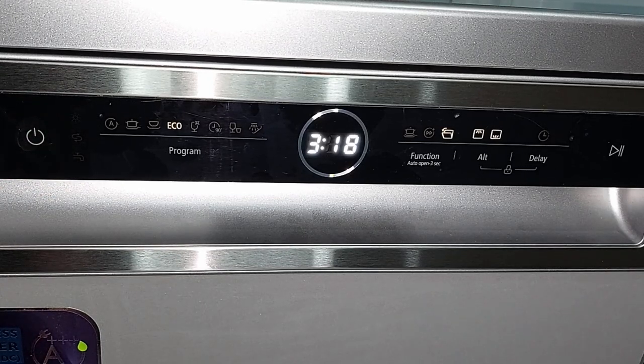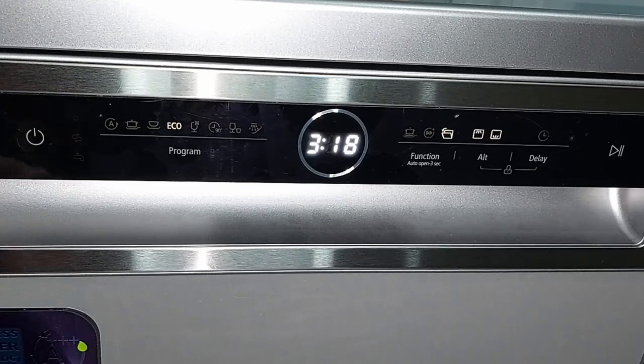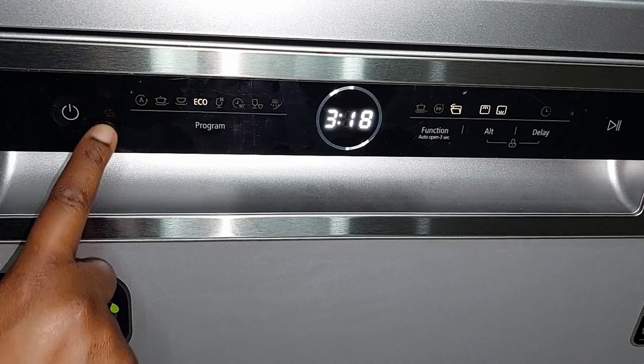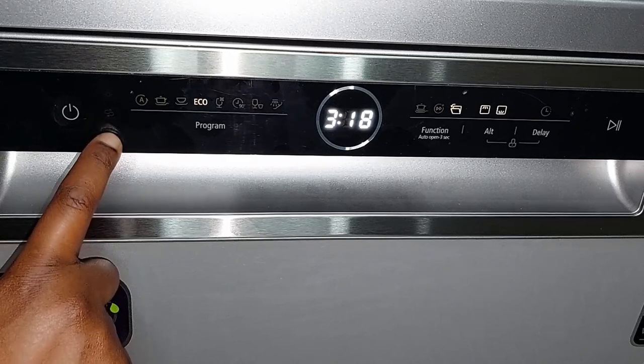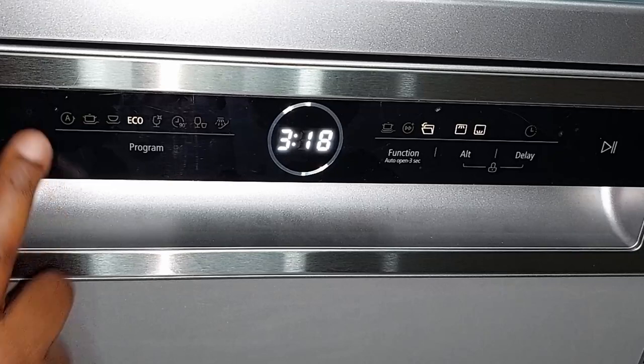Those three icons each indicate a specific issue: if the rinse aid icon stays on, you're out of rinse aid; if the salt icon stays on, you need salt; and if the faucet icon comes on, it means the machine is running but there's no water — maybe you haven't turned on the tap, or the water pressure is too low.